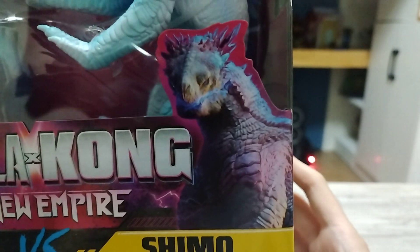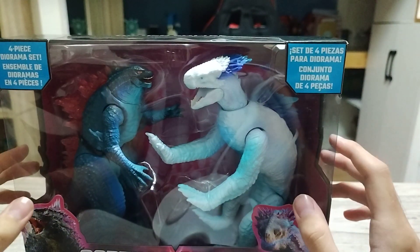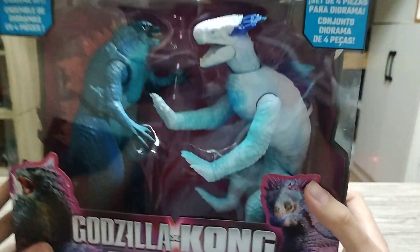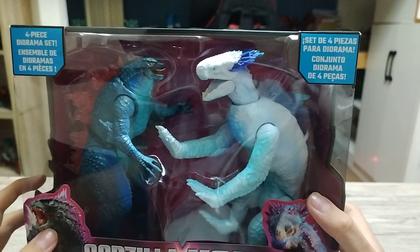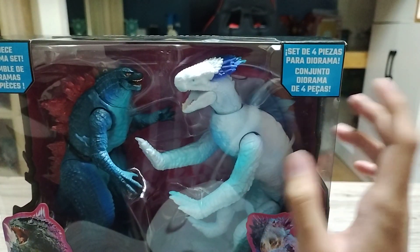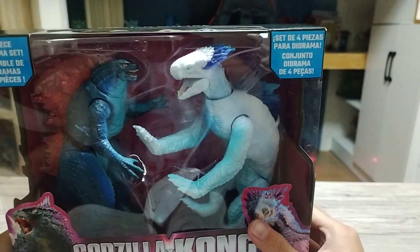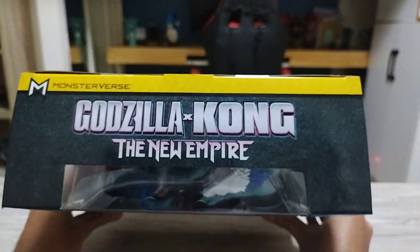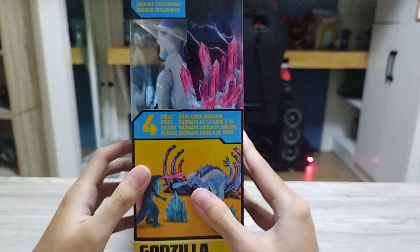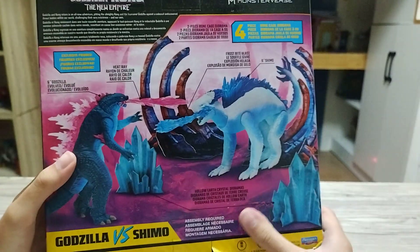Oh my god, she looks menacing. By the way, I need to know a bit about this Titan. From what I know, Shimo's a girl this time — since we don't have many female Titans. She's gonna be big in the movie. When she walks on all fours, maybe she's still big, but when she stands on two legs, she's gonna be bigger than all the Titans. I heard she's gonna be bigger than King Ghidorah.